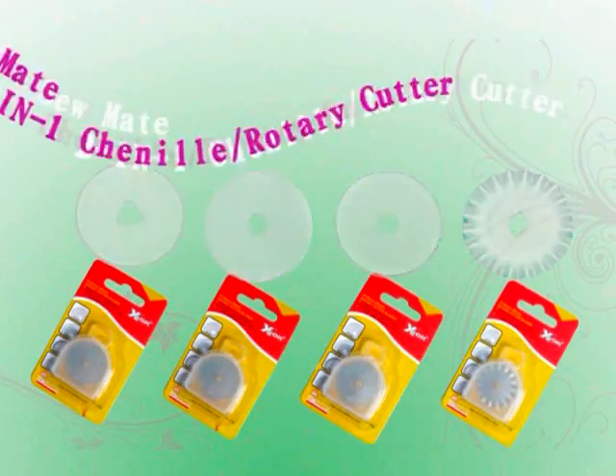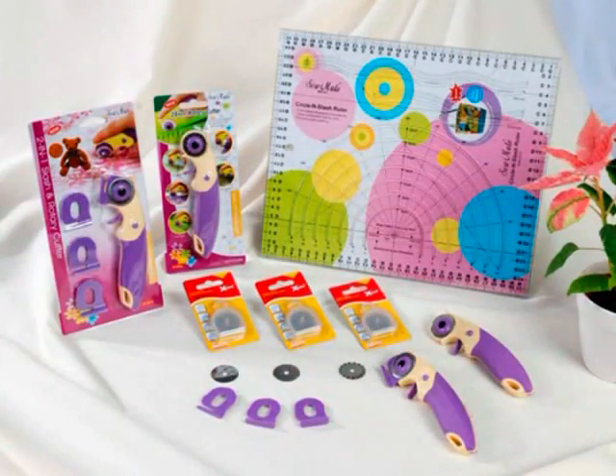28mm 2-in-1 Slash Cutters. SewMate 2-in-1 Slash Cutter is designed especially for chenille cutting and rotary cutting.